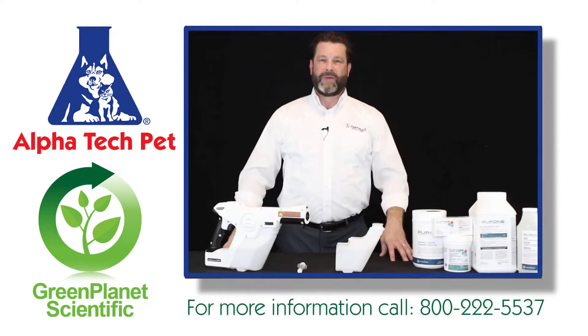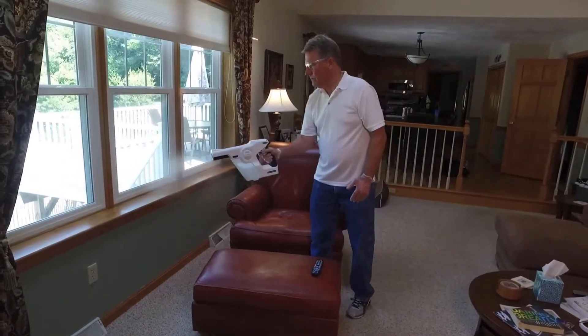Hi, I'm Chris Romagnolo with Earth State Chemical Alternatives. In this installment, I'm going to show you how to get a stubborn sprayer working again.